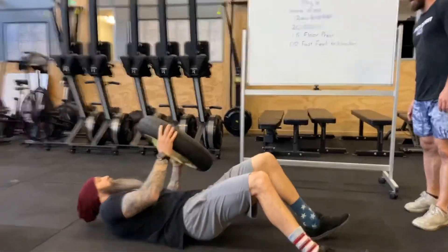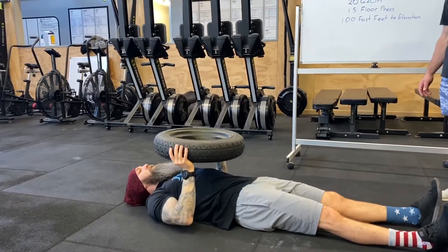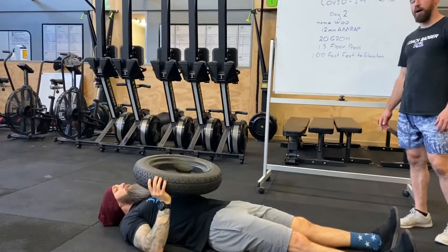So we'll drop down, bring that up on top, and just press. Obviously if you've got a barbell and some weights you can just do some bench press — lightweight, high volume work today.